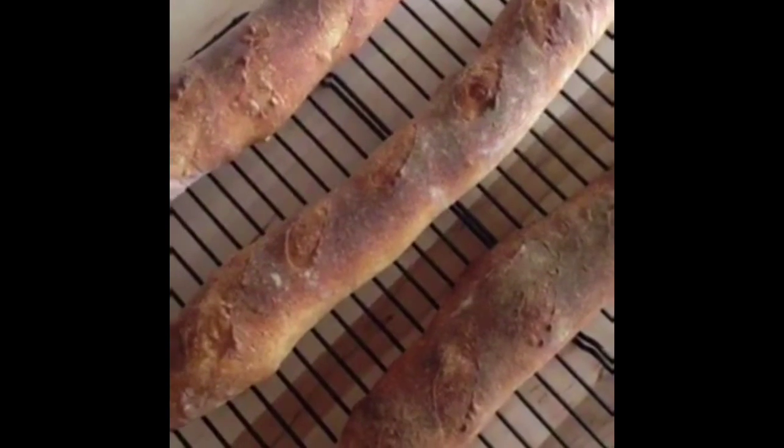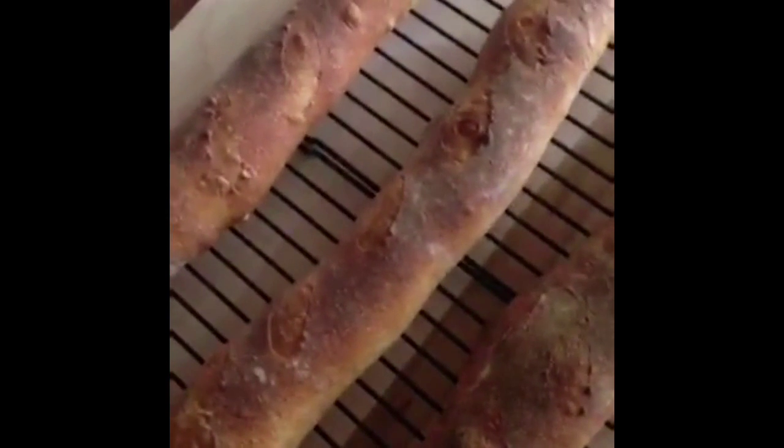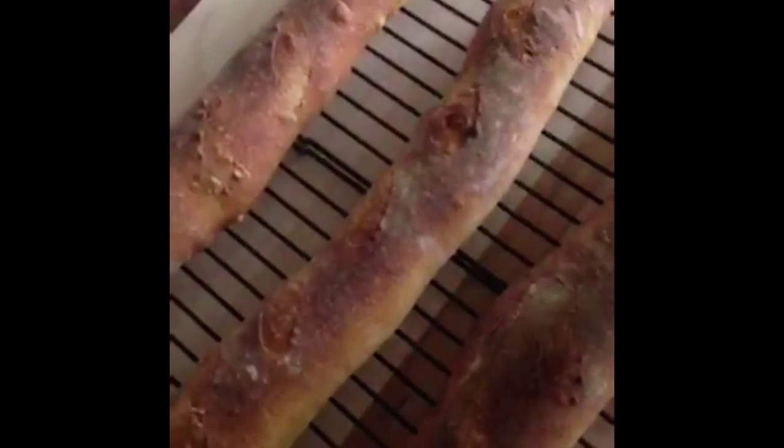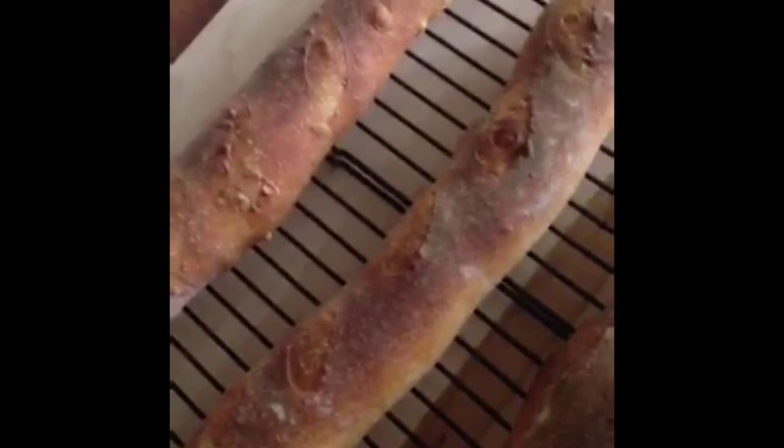My baguettes are out of the oven. They have some beautiful color. You see how these scores look very superficial? They needed to be deeper — we could have gone deeper with the razor at a little more of an angle. But I've got to tell you, for home-baked baguettes, this is going to be delicious. Crisp outside — hear that? Oh yeah, that's crisp. That's going to be gorgeous.